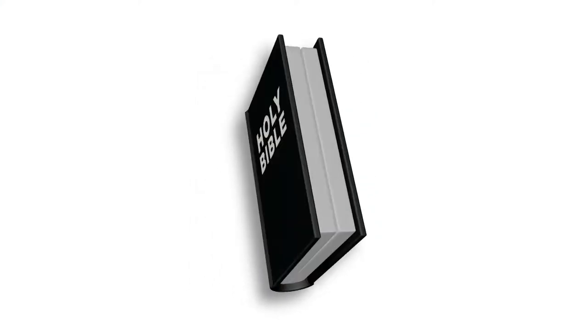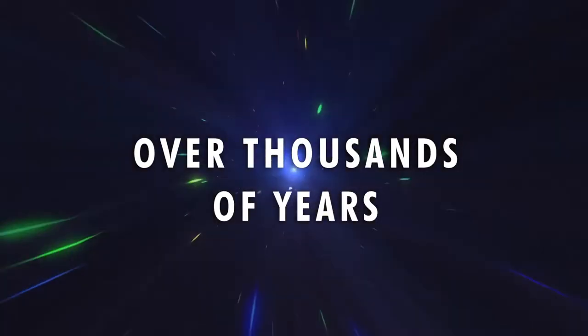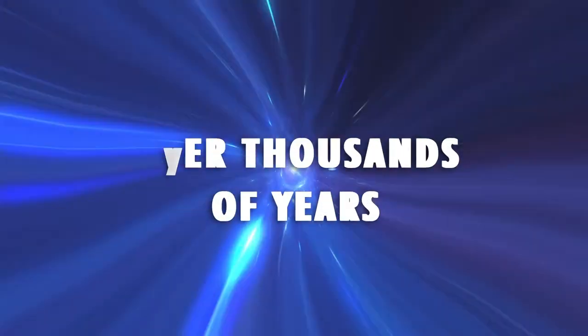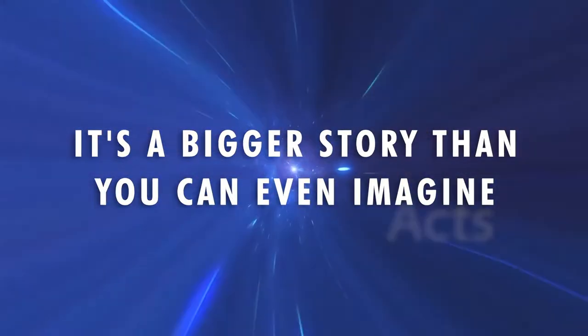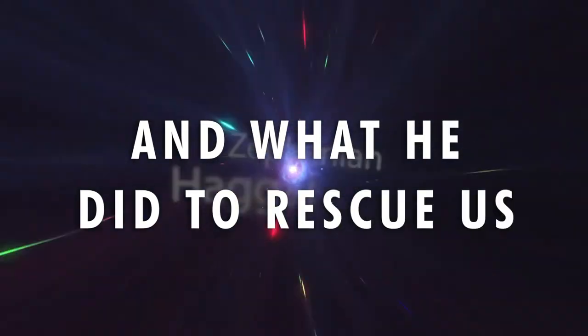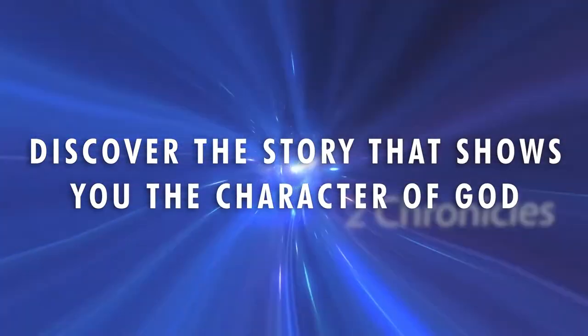The Bible is more than a single book — it's a collection of 66 books of history, stories, letters, and poetry, written by dozens of different authors over thousands of years, all coming together to tell one big story. It's a bigger story than you can even imagine — a big story about a really big God and what He did to rescue us. It shows us who we are and what we were created to do.